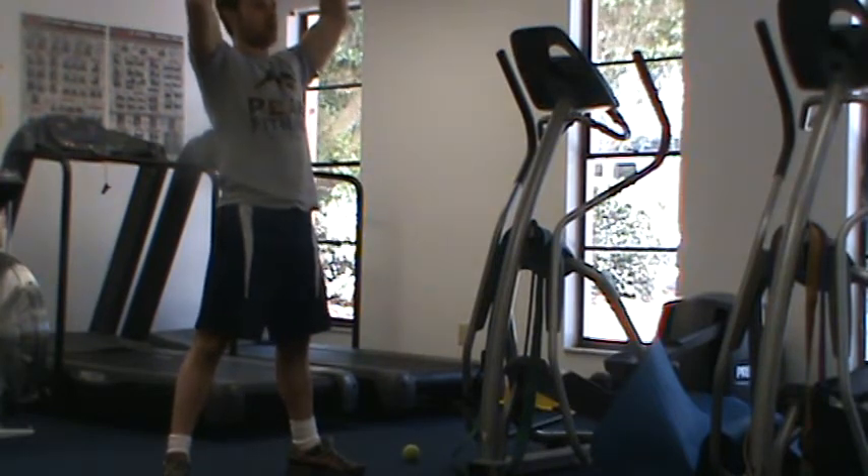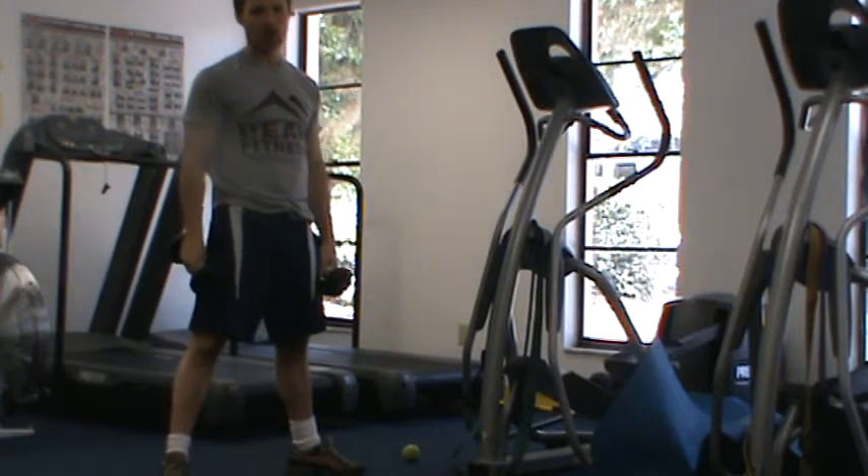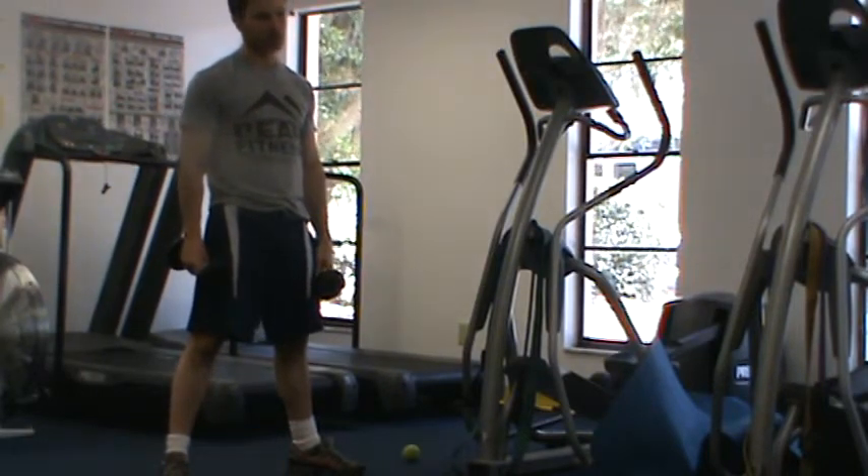We don't want to fall forward at all. I want you to avoid arching of the lower back. If you find that you're doing that, the weight is too heavy — move down the weight. There's no shame in that.